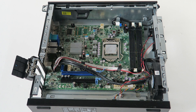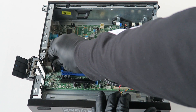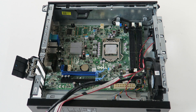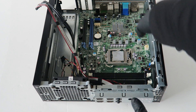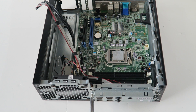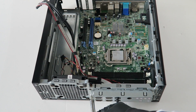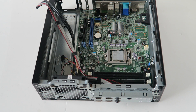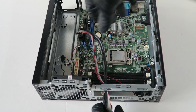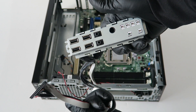Disconnect the front panel connector right there. Then switch to the other side — there's a piece held by one screw, use a Phillips screwdriver to remove it. Once the screw is out, take your finger and slide it to the right — it slides right out. This is the front USB and audio bracket.